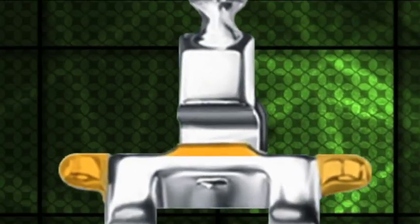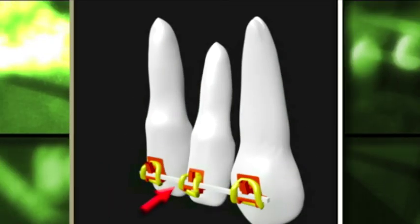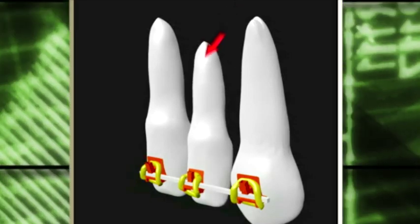The squared shape main arch wire slot with the specially designed super elastic square wire helps torque the root from the beginning of treatment.